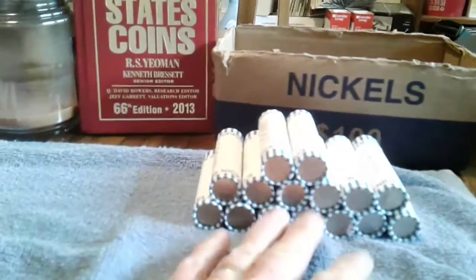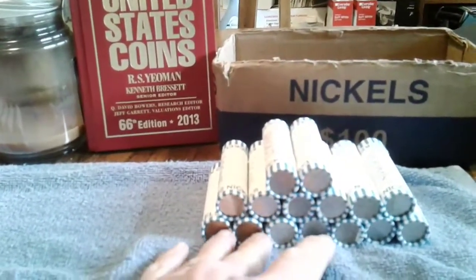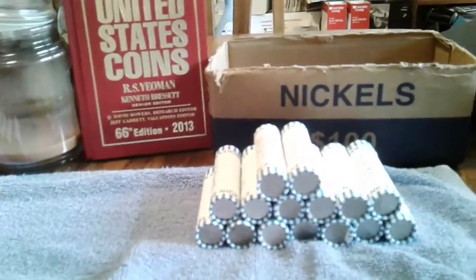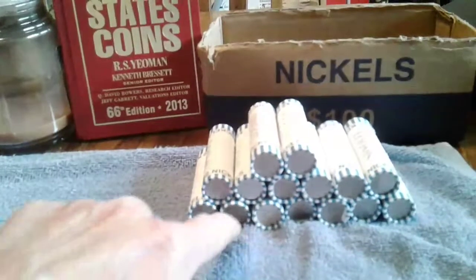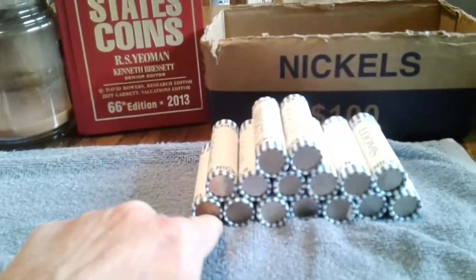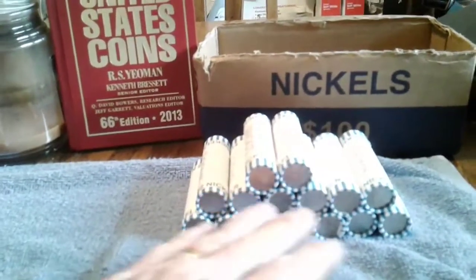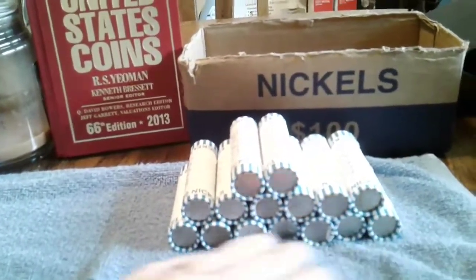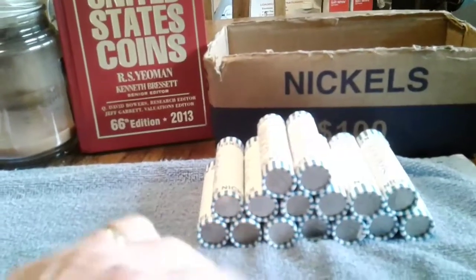For the nickels, for example, I'm going through trying to find several different things. The first year issue on the Jefferson nickel is 1938, so what I'm wanting to find from the Jefferson nickels is anything from 1938 all the way up to 1959.